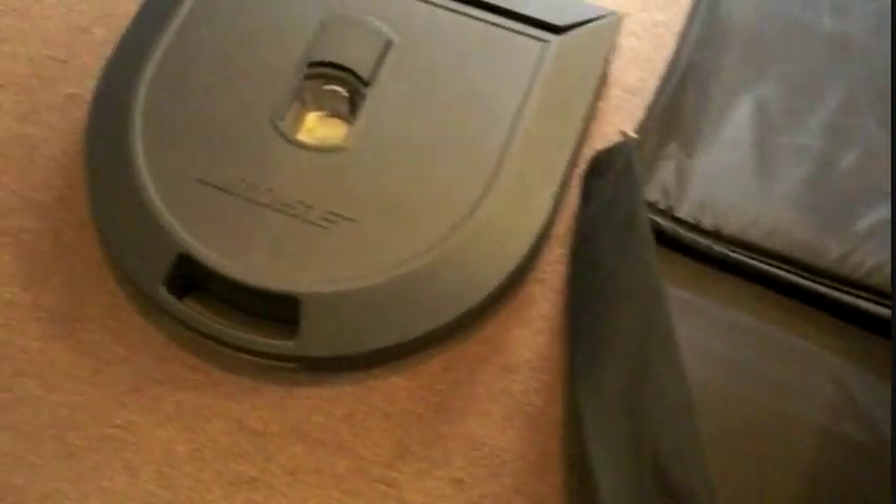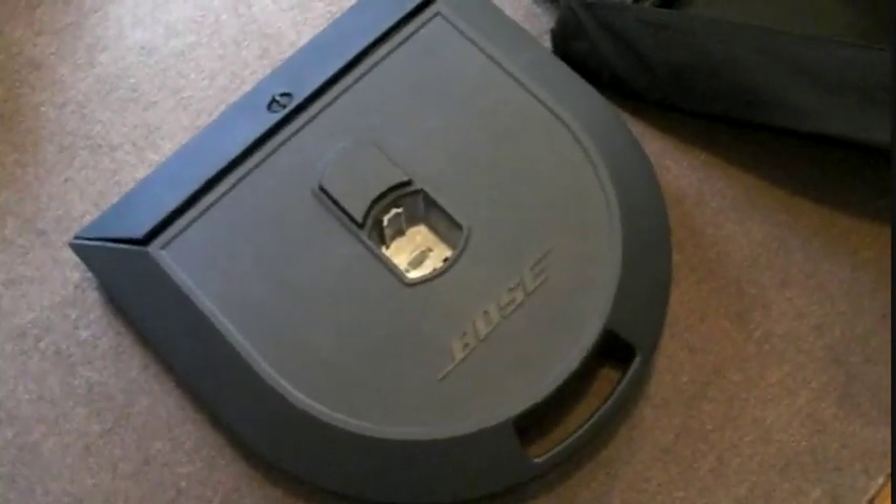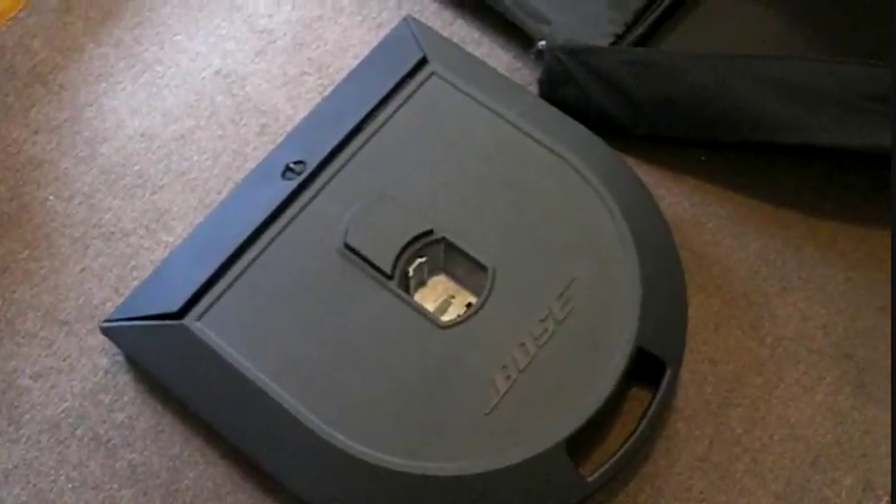It's DJ JD Bass once again, and I'm going to do a review of the sound system that I use. I haven't seen very many good reviews on this sound system, and it's a shame because this sound system is amazing.